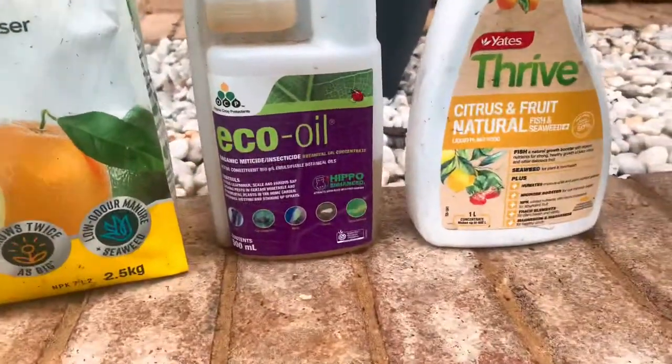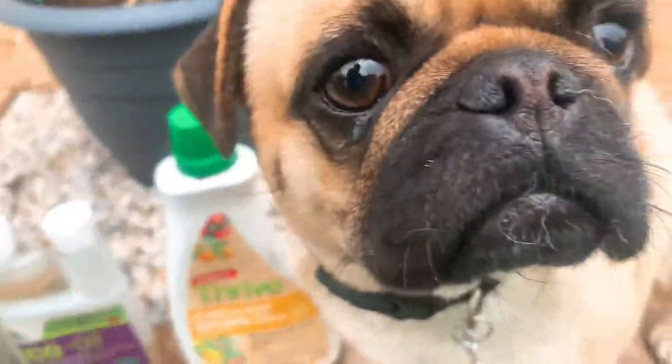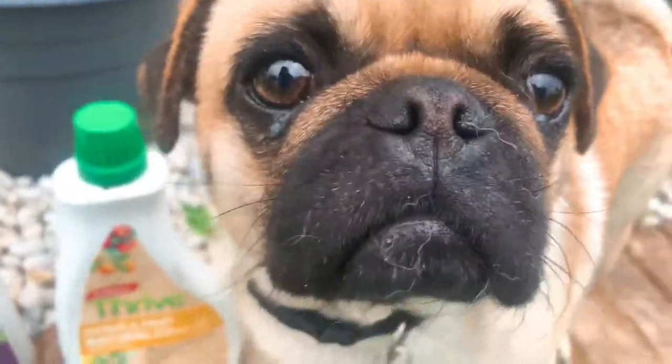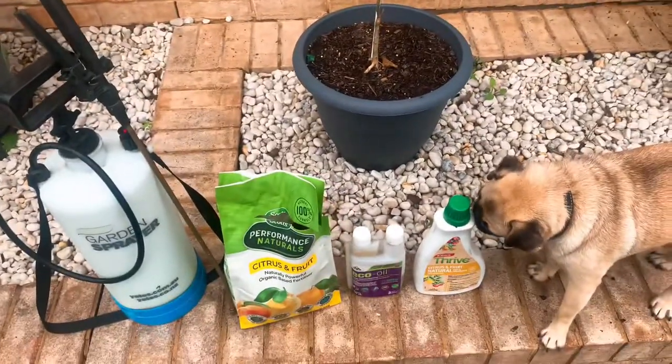This is one fertilizer I use and the Thrive is the other one that I use. I've got another one that I'll show you — it should be just after this particular video. Pretty much these three products are really handy.